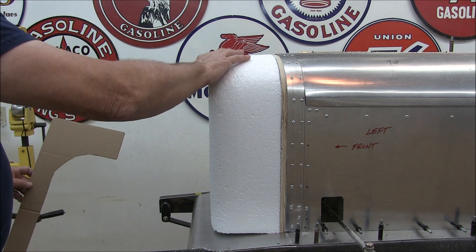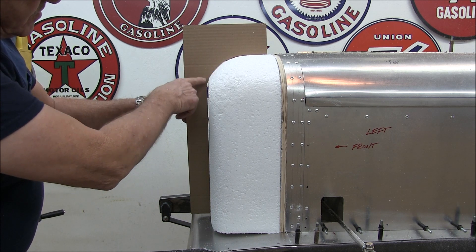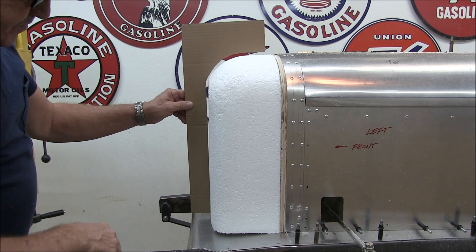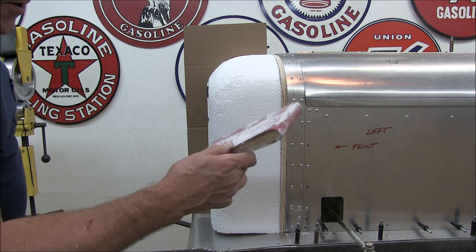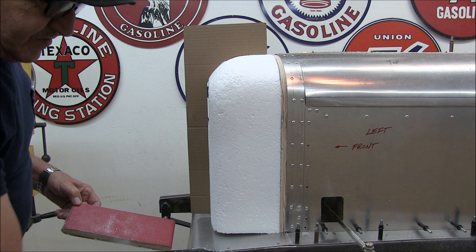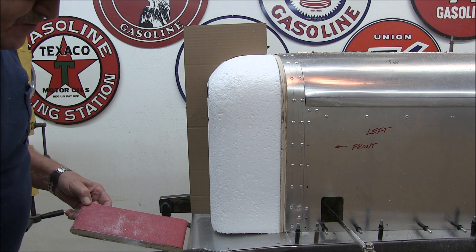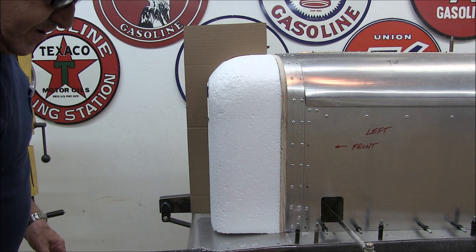I've spent about a half hour on this nose, this radiator, and I'm pretty close — just a little bit more. I'm down to using the 80 grit, which isn't as aggressive. This 36 grit will remove a lot of material quick, so you have to be careful, but the 80 grit is more forgiving.